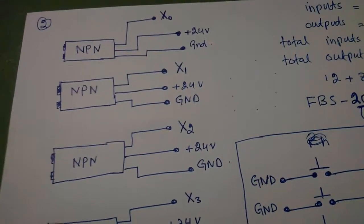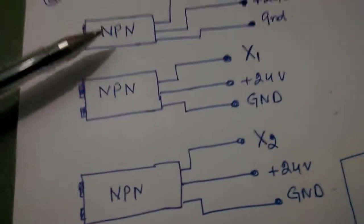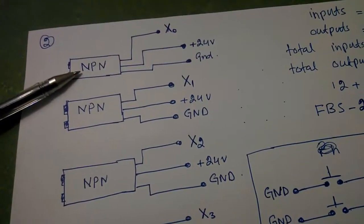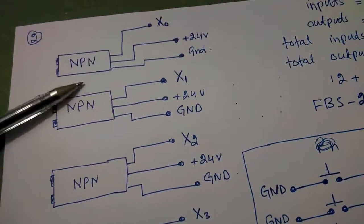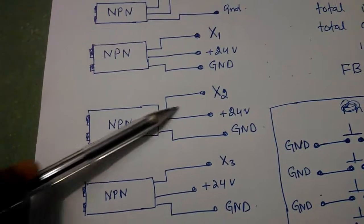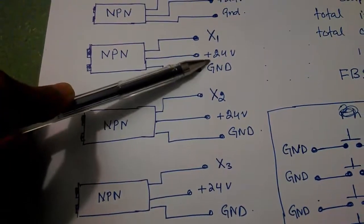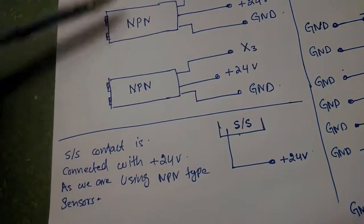On the input side I'll be using four infrared sensors, and these sensors are of the NPN type. Each sensor has three wires: the output, the plus 24-volt wire, and the ground. Sensor number one is connected with X0 input of the PLC, sensor number two with X1, sensor number three with X2, and the fourth sensor with X3. All the other wires are connected with plus 24 volts and ground.